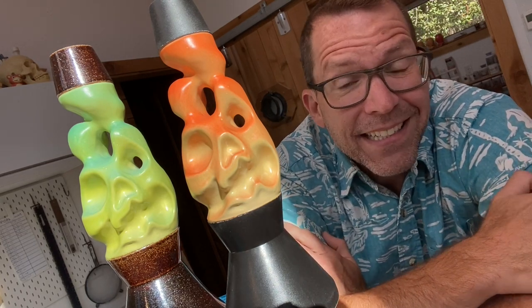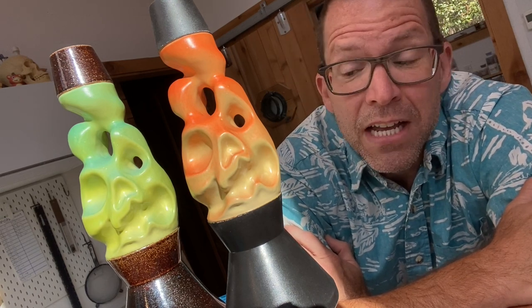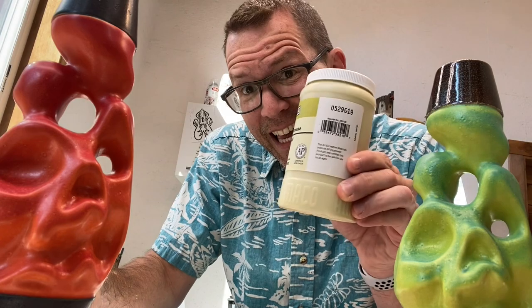I could try to troubleshoot this a little more, but I am super hesitant to spray 200 plus mugs with something that may or may not work. So we're going to switch from a glaze to an underglaze. So glaze versus underglaze — what's the difference?